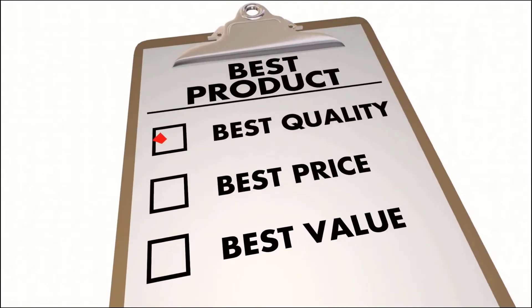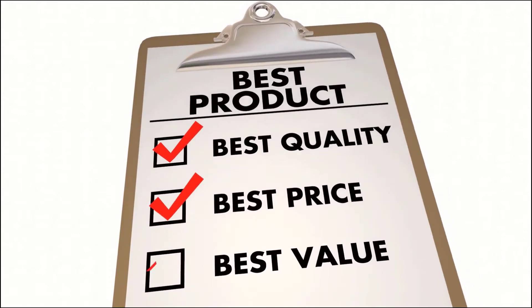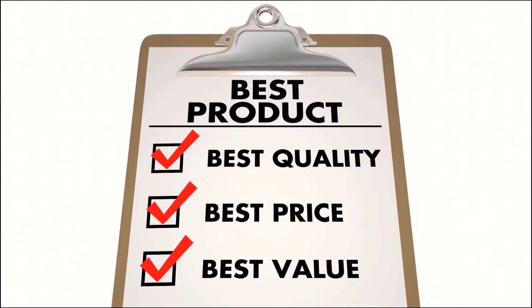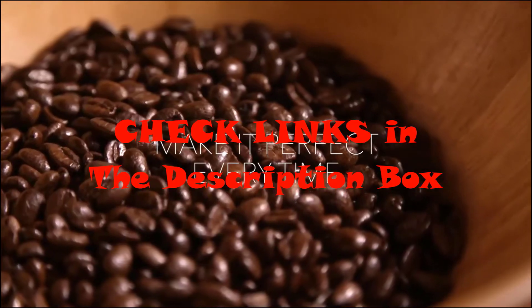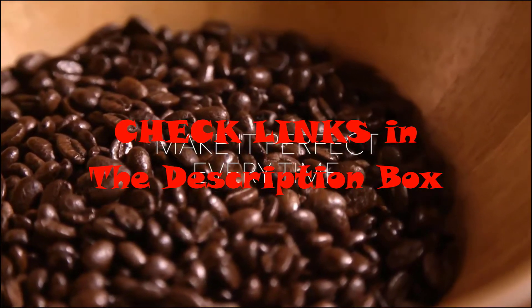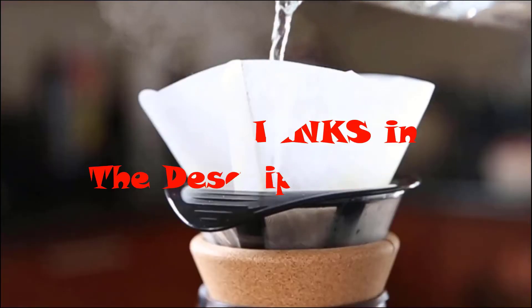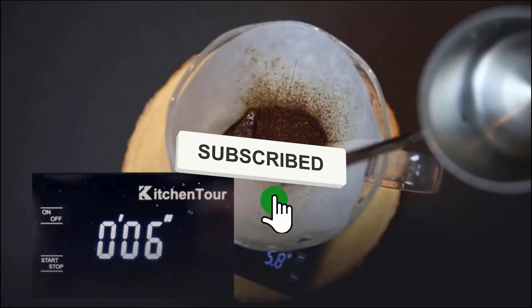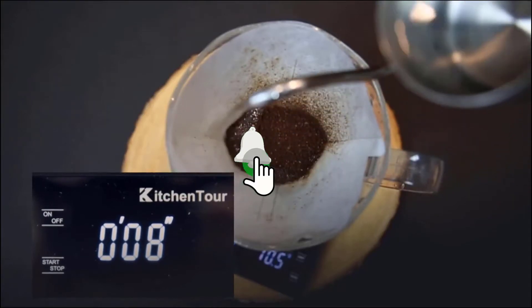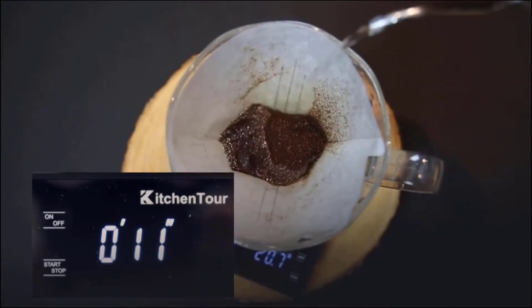We made this list based on our own opinion, research, and customer reviews. We've considered their quality, features, and values when narrowing down the best choices possible. If you want more information and updated pricing on the products mentioned, be sure to check the links in the description box below. Make sure you like the video, subscribe to our channel, and hit the bell icon for future updates. Without further ado, let's get started with the list.